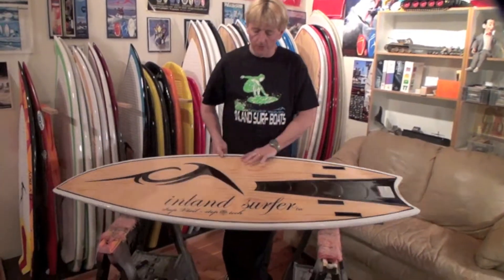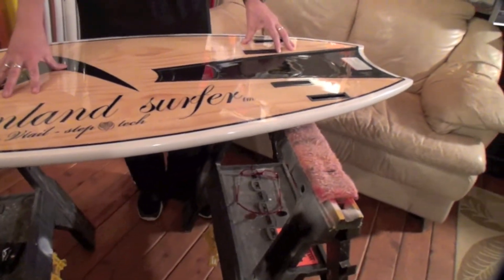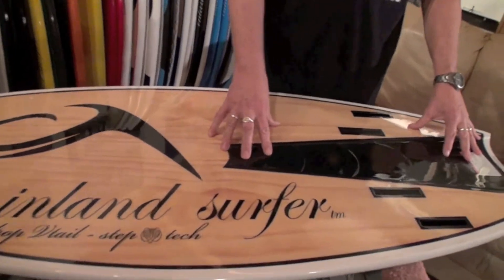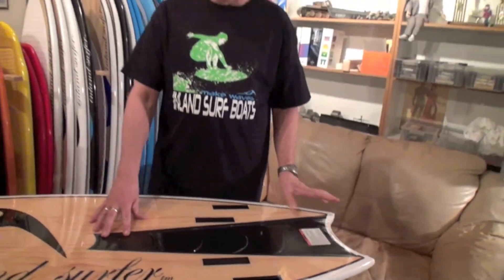I turn this board over and we have our progressive edge right here. We have this beautiful wood veneer bottom. We have our step tech which loosens the board up, makes it fast, takes the back end and makes it a really light feel.